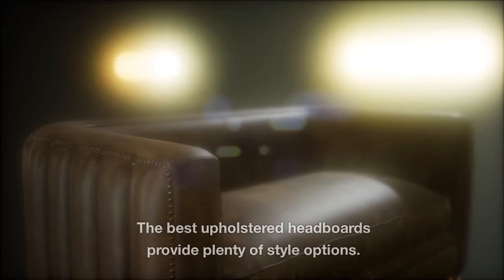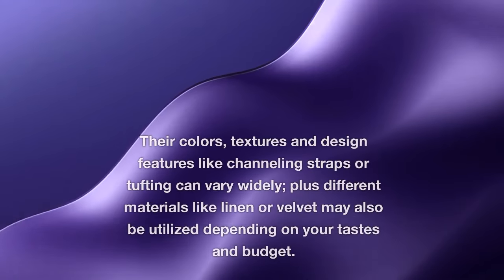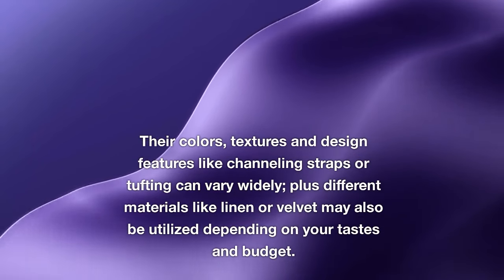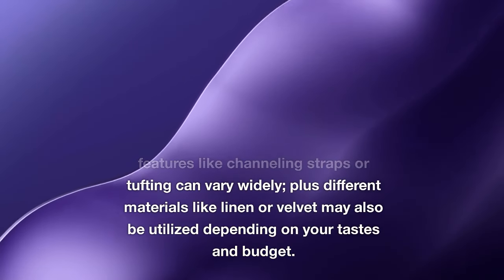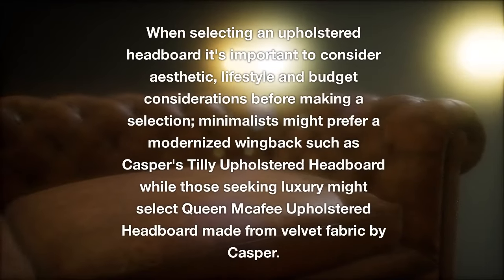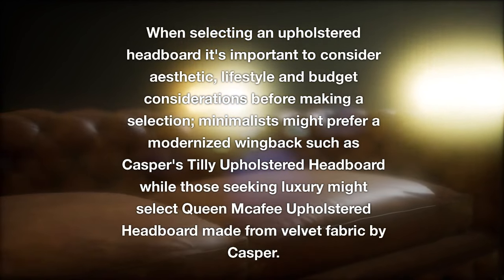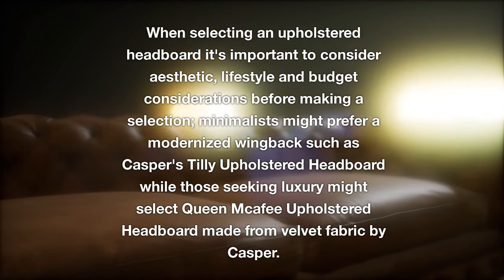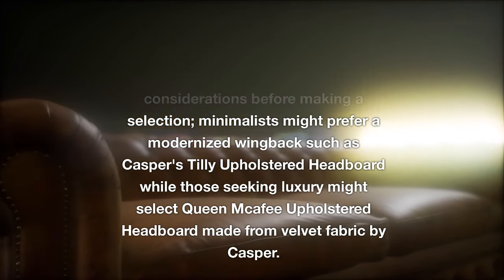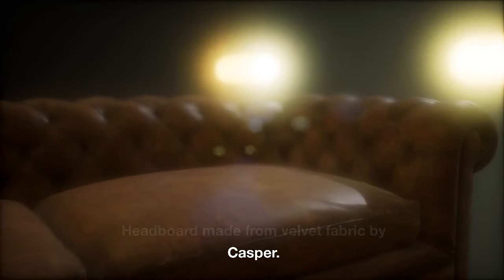Upholstered headboards provide plenty of style options. Their colors, textures, and design features like channeling, straps, or tufting can vary widely, and different materials like linen or velvet may also be utilized depending on your tastes and budget. When selecting an upholstered headboard, consider aesthetic, lifestyle, and budget. Minimalists might prefer a modernized wingback like Casper's Tilly upholstered headboard, while those seeking luxury might choose the Queen McAfee upholstered headboard made from velvet fabric.